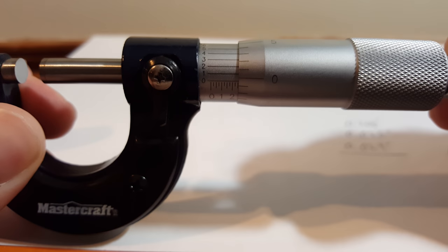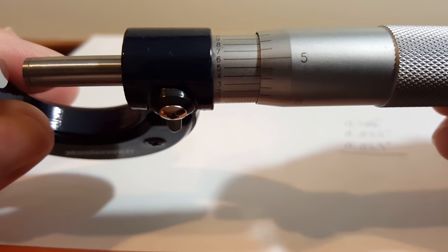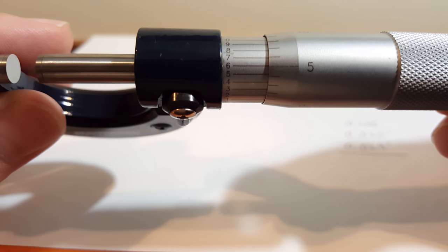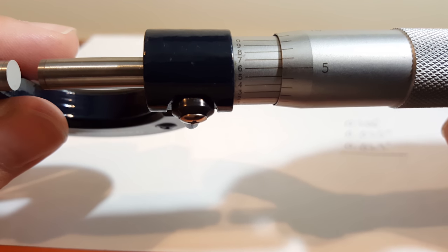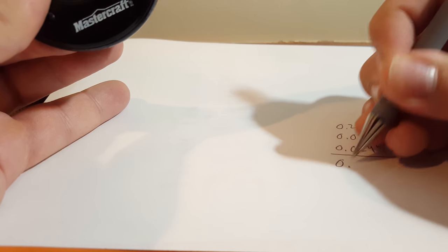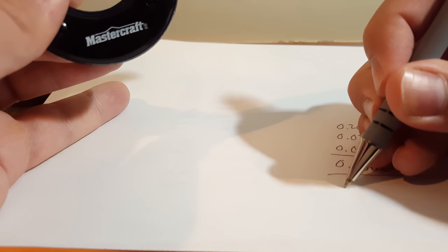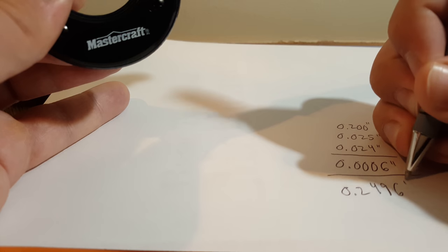Looking at the scale: one doesn't line up well, nor two or three, but as you keep going it gets closer and closer. The six on the left lines up really well, while seven doesn't line up as nicely and neither does five. So at that golden spot where the six is, we call that six tenths of a thou — 0.0006 inches. Adding it all up, we get 0.2496 inches.